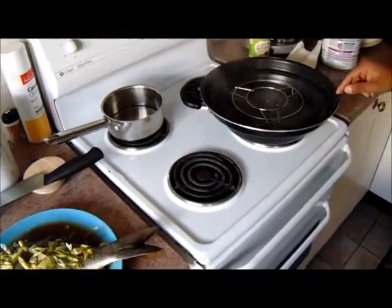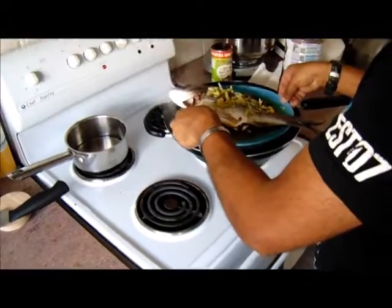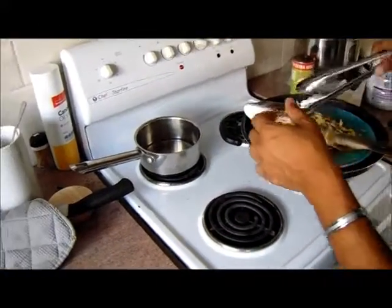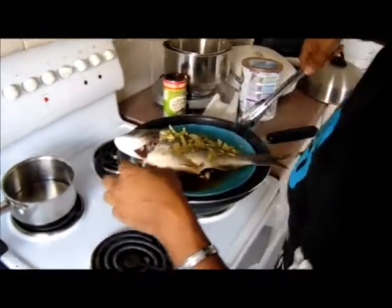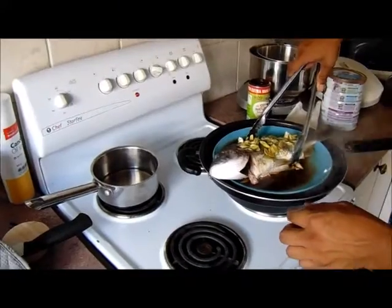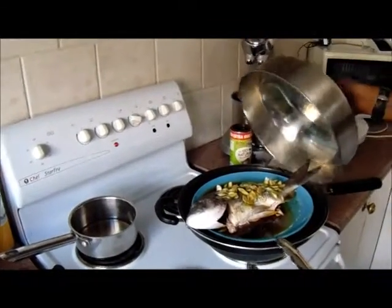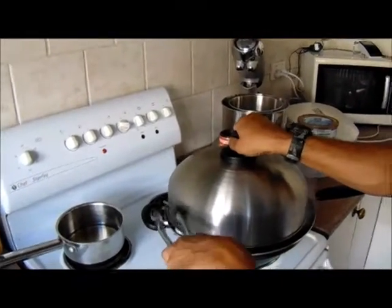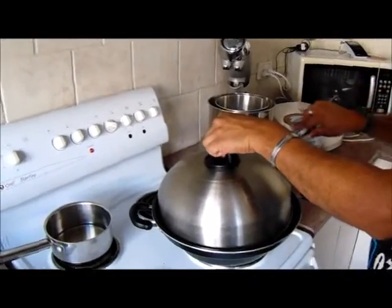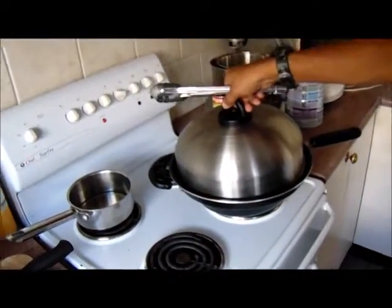Now I have my water boiling. I'm gonna take my fish as it is with the plate, being careful. There we go — you have to be careful of your hands. That's sitting fairly okay on that. I have this large dome lid and I'm gonna pop that on there and close it. Now I'm gonna let that steam for about 10 minutes, put my timer on, and then after that we'll have a look at how it is.